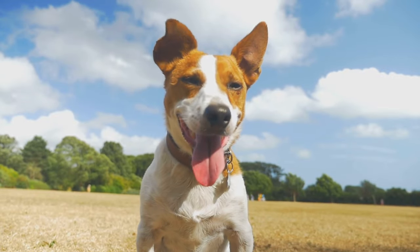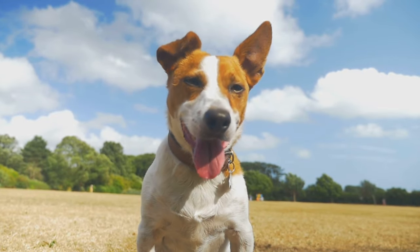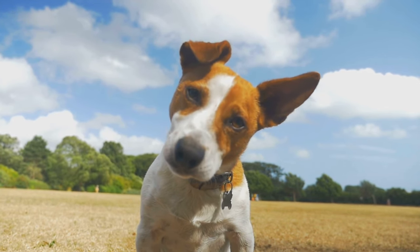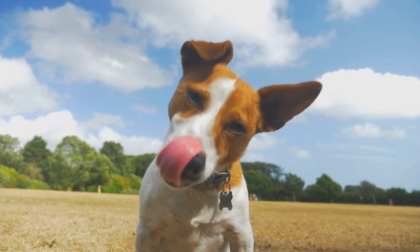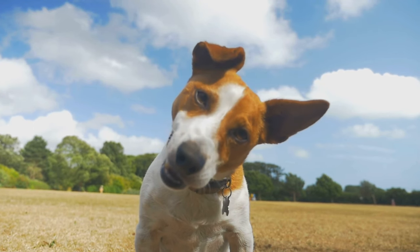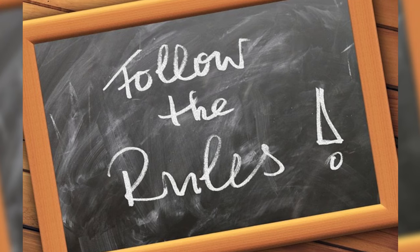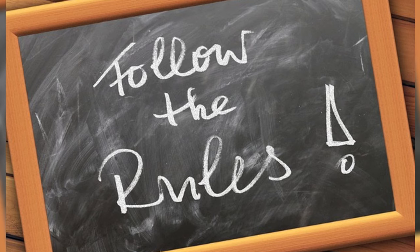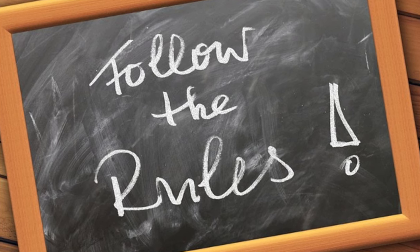Remember, off-leash freedom is a privilege, not a right. Consistent training, patience, and a focus on safety are essential for a harmonious and enjoyable off-leash experience for both you and your furry companion. By following these guidelines and tailoring them to your dog's individual needs, you can increase the chances of a successful off-leash journey. Happy training!